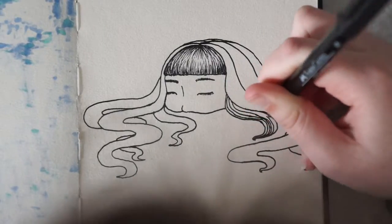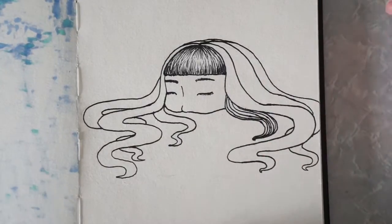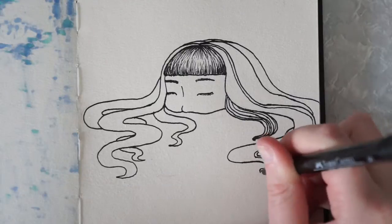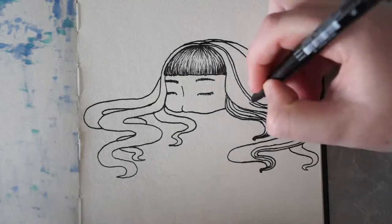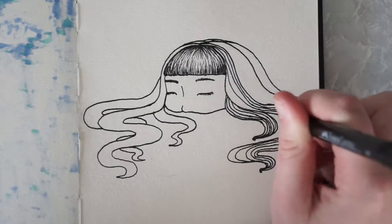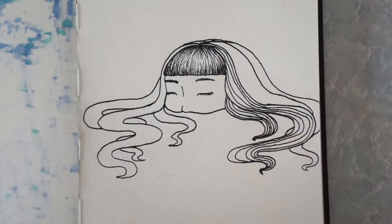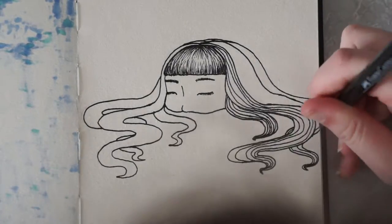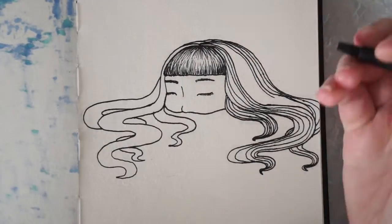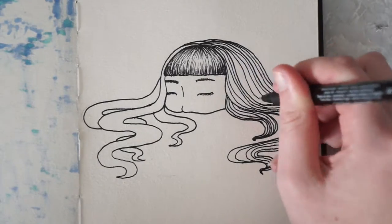As for watercolours, they work better than in my last art journal but still not as well as I would like. However, it's fine for quick sketches that I probably won't do anything with in the future, like make prints of or anything. So I'll just stick to my proper watercolour paper for the more important drawings and leave this for random doodles like this one.